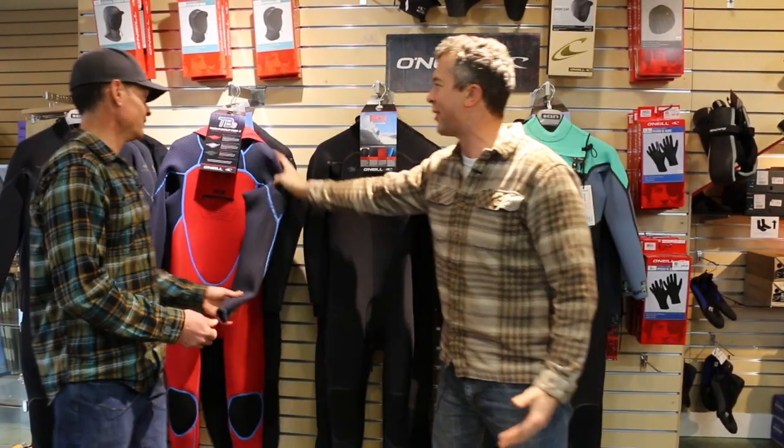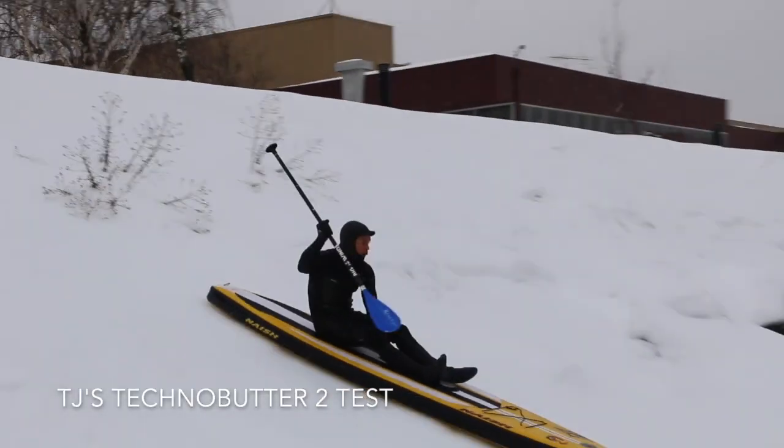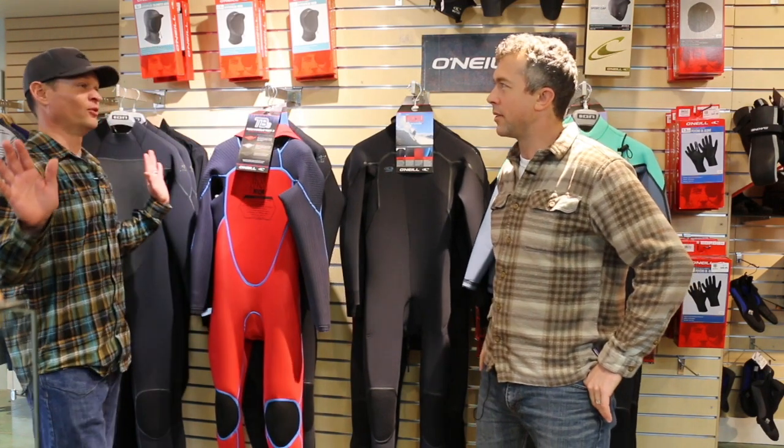TJ, what's going on, man? Checking out the new TB3. I just had to trade out all of my wetsuits for new Technobutter 3. You had all TB2 wetsuits — you really bought all new ones? This is night and day difference. These things are as comfortable as pajamas. Unbelievably light. They dry super fast. I'm sold on TB3.